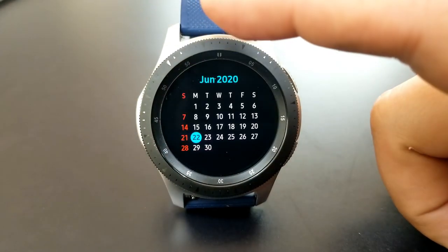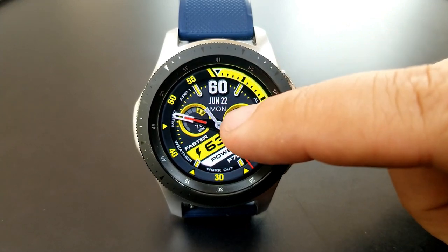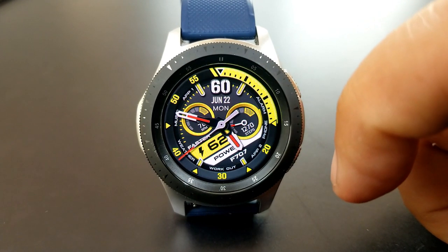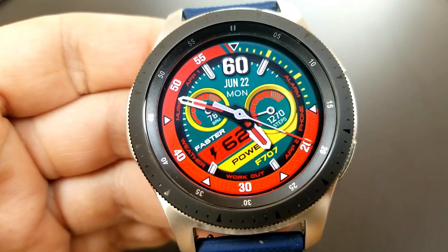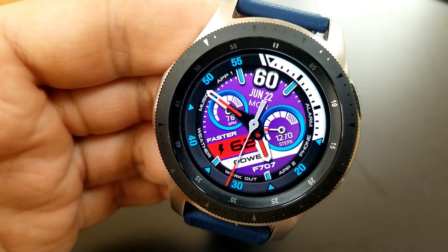As for the other display features, you have the day and date at the top, your last recorded heart rate shown in the dial to the left, and your total steps count and goal shown in the dial to the right. Those dials provide both an analog indicator as well as a digital readout for your activity stats.